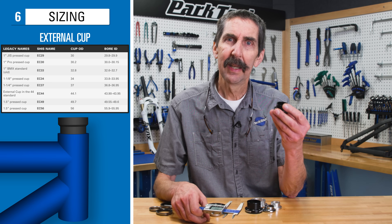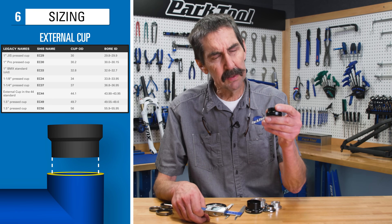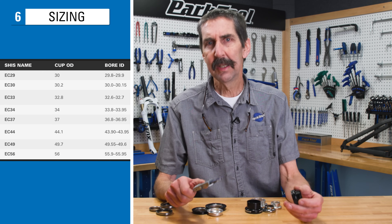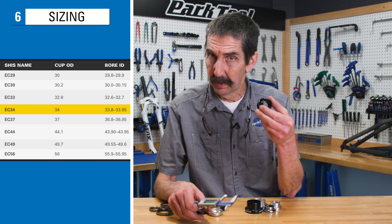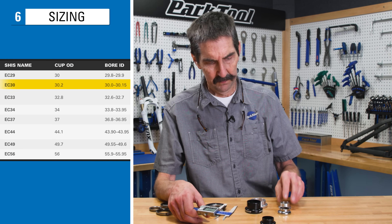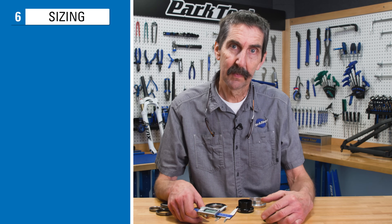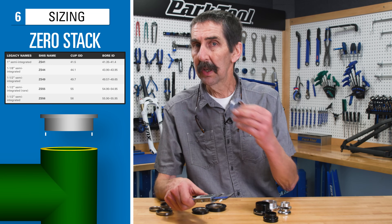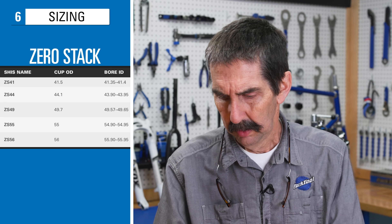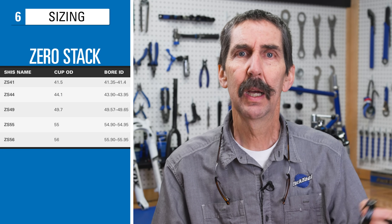The EC family — external cup — is a press fit to the frame, with the frame being 0.1 to 0.2 millimeters smaller than the adapter or cup. The EC family can include EC34 (very common), but also EC29, EC30, EC44, EC56, among others. The ZS family is also a press fit, and can include ZS41, ZS44, ZS49, ZS56, among others.